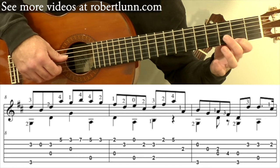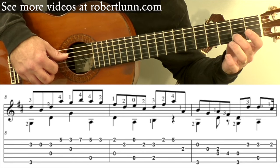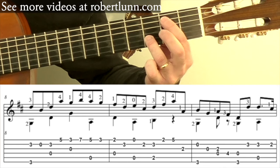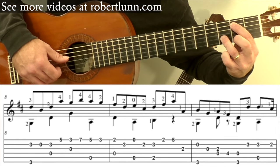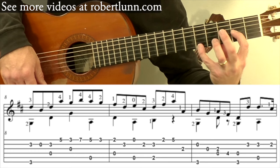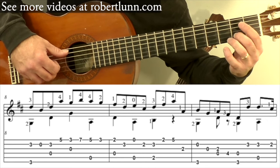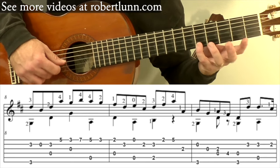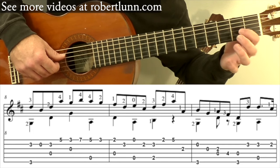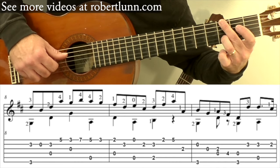Measure nine — we have second fret on the first string, to there, and then open second fret. And then the move is here from here to there, so third finger goes to that third fret, first finger goes to the second fret fifth string. Then middle finger, and then you go up to the fifth fret, and then down an octave. So that measure is going to go: middle finger, and then open, and then third finger, and then you have this.